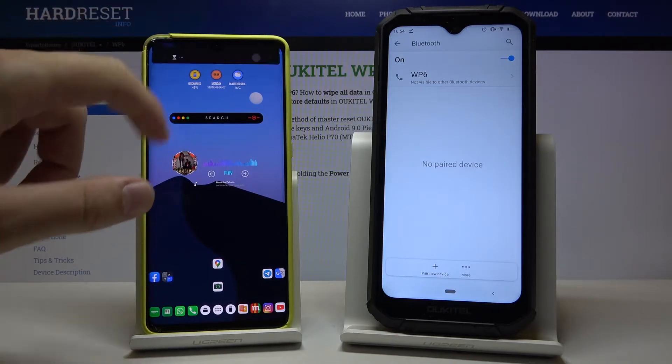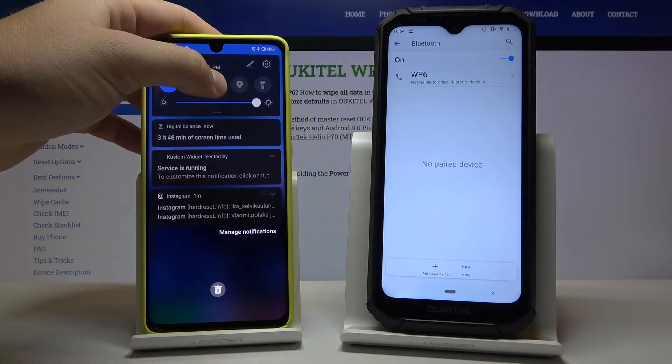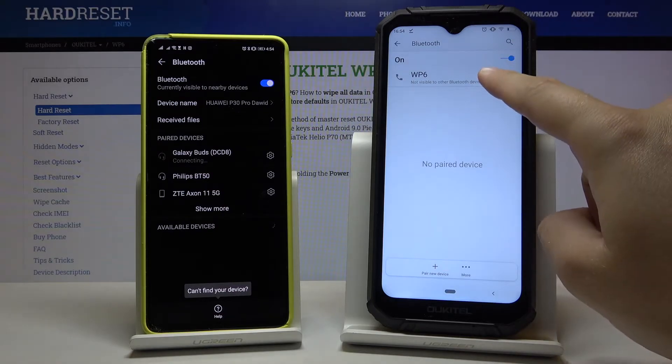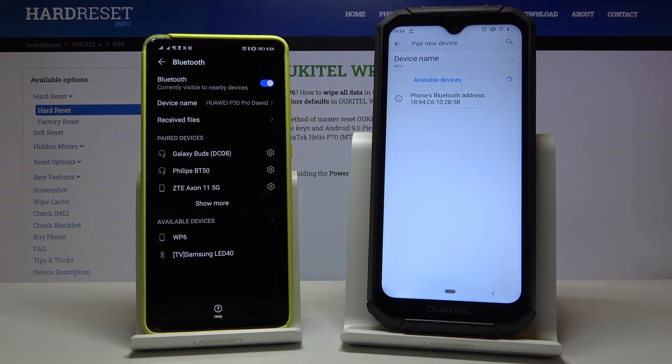Right now we have to do the same on the second smartphone, and then click right here and click to pair the new device. Right now our Okitel is looking for the other devices.